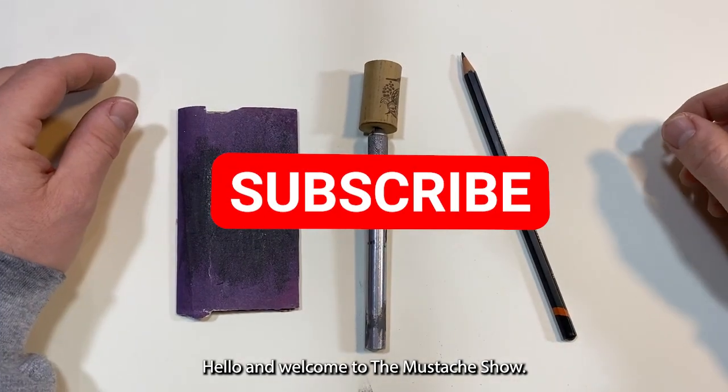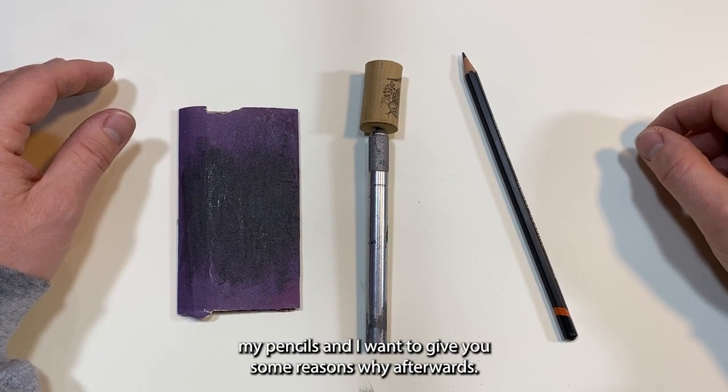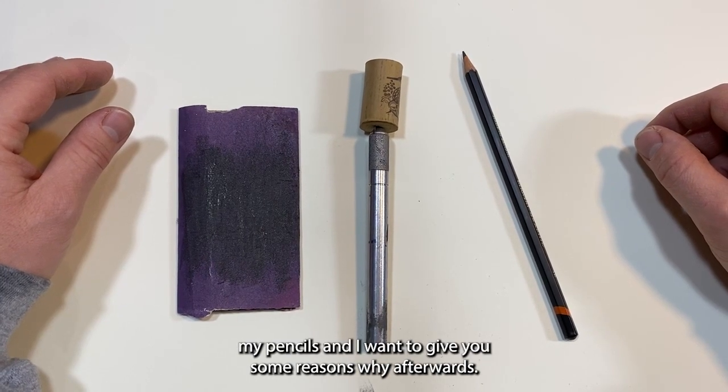Hello and welcome to the Mustache Show. Today I'm going to show you how I sharpen my pencils and give you some reasons why afterwards.